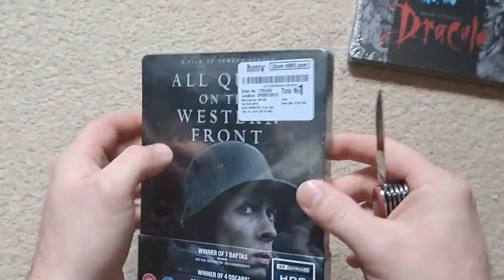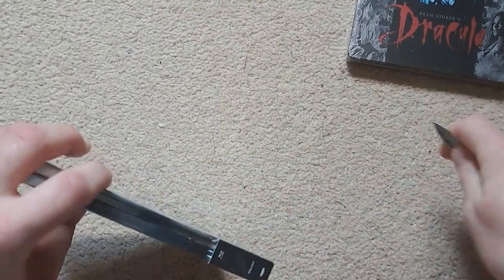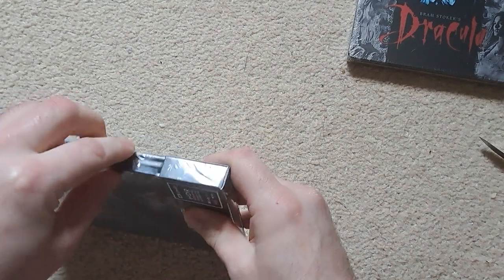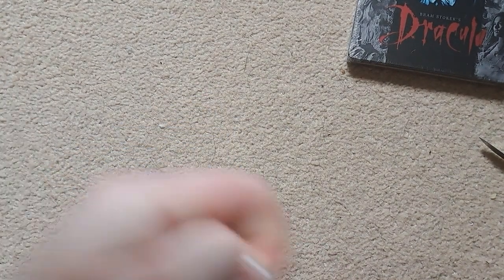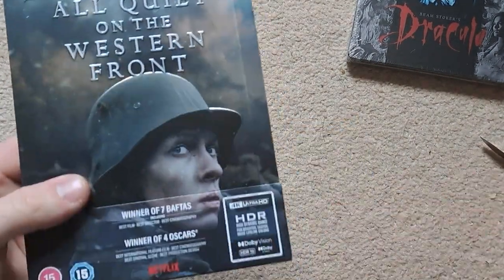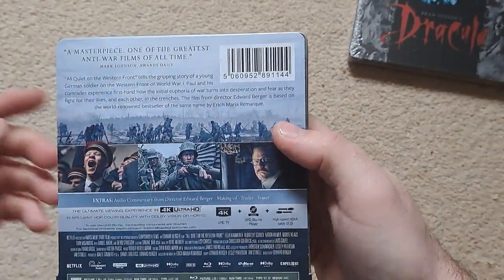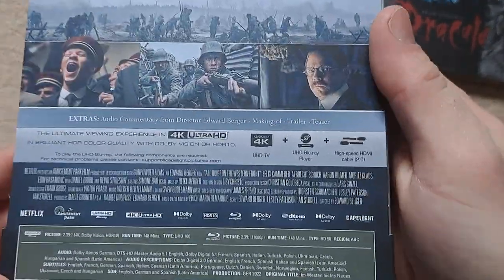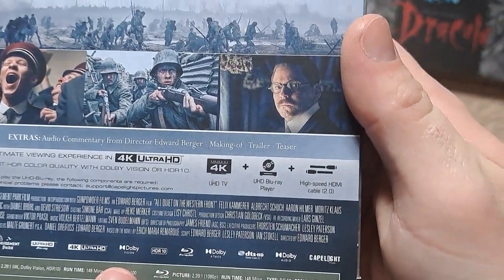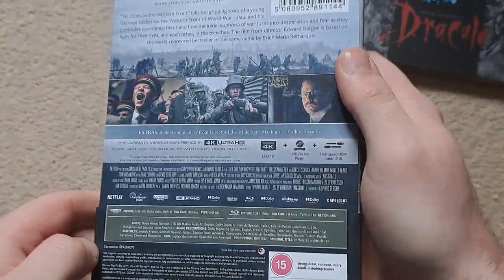The All Quiet on the Western Front steelbook looks really nice. Making a little cut there — the cellophane is actually a lot thinner than usual and comes off easily, hopefully without scratching the steelbook. Taking you through the J-card: it describes it as a masterpiece and one of the greatest anti-war films of all time, with screenshots from the film and a nice matte finish. For technical aspects, you've got Dolby Vision, Dolby Atmos, and Dolby Audio — all three.